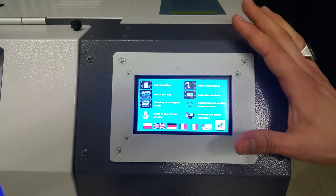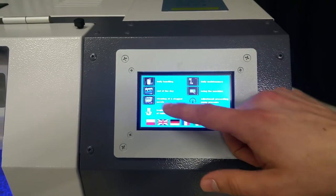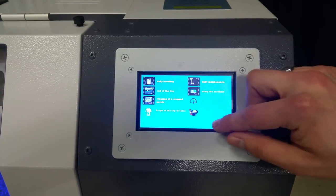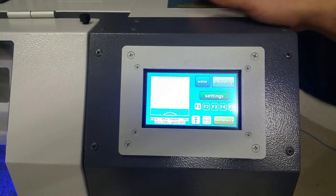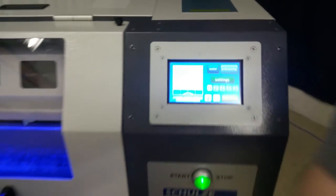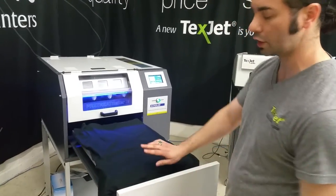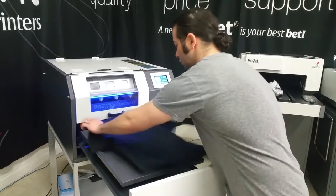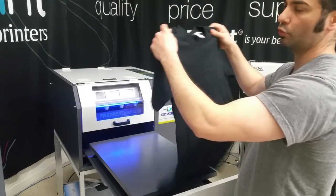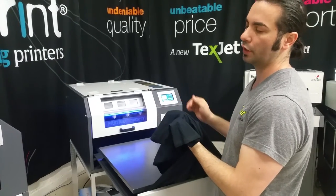They've got videos here so that if you or a worker forgets how to do something, everything is here from daily maintenance to handling of the pre-treat. There's also a function that lets you flip the diagram, which lets a worker visualize where they should lay the neck of the shirt. We usually leave the neck at the front instead of the back, because once it's done pre-treating, a small operator would have to reach over very far and pull it, which could potentially cause them to fold the shirt and spread the pre-treat around, making the print come out uneven.